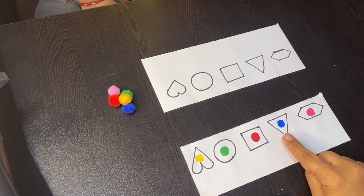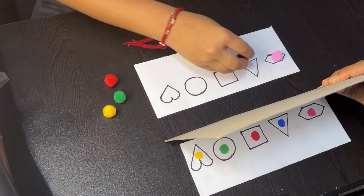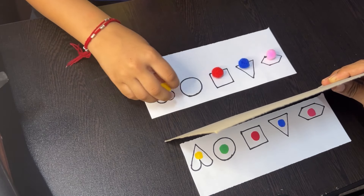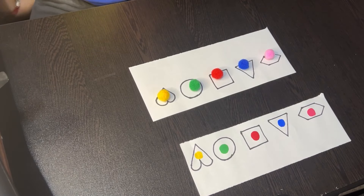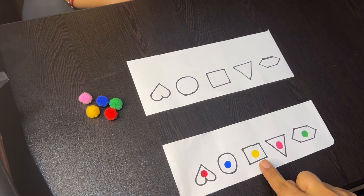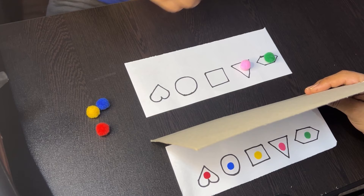If the activity involves repeating a pattern of colors and shapes, it helps children recognize and understand sequences and patterns crucial for mathematical thinking. The child needs to focus intently on the shapes and colors before they are covered, enhancing concentration and attention to detail. The activity teaches patience as children take time to recall correct placements, and encourages perseverance if they need to try multiple times. Successfully completing the task builds confidence and reinforces a positive attitude towards learning.